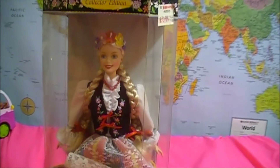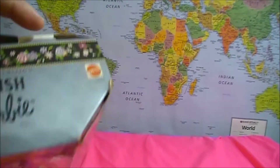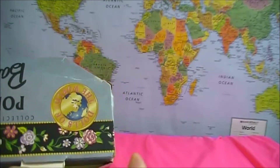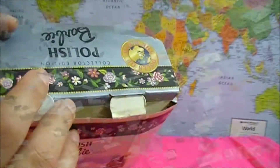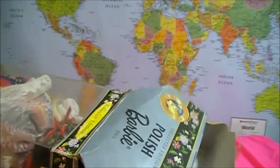Let's open up this doll and see how she looks inside. This doll was originally sold in 1997, that's why the box is a little old.